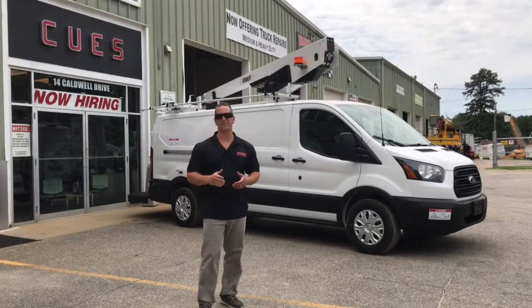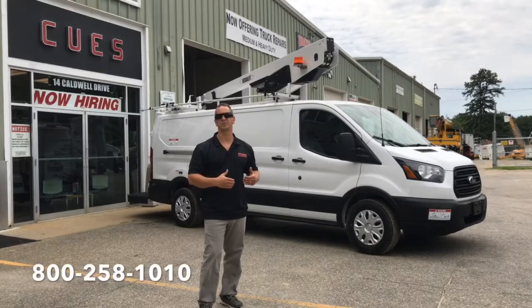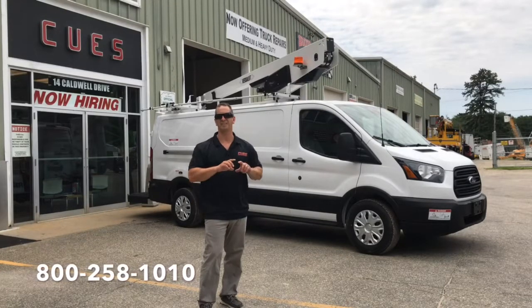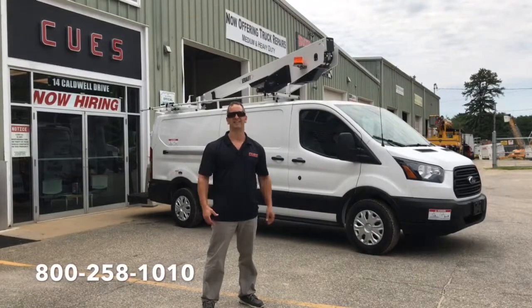So I hope you enjoyed our video. If you're interested in finding out more about the VersaLift Vantel 29NE van, call our sales staff at the number below. We would be more than happy to help you out. Thank you, thanks for watching.